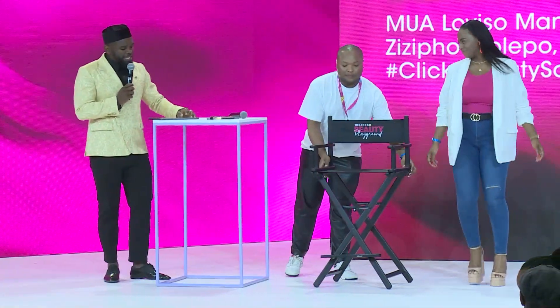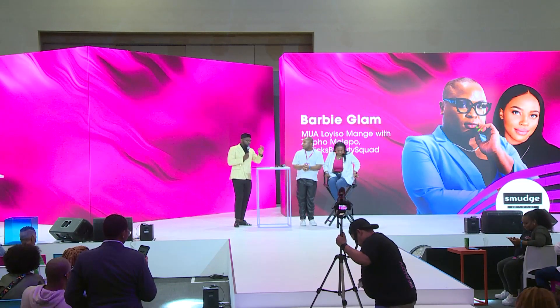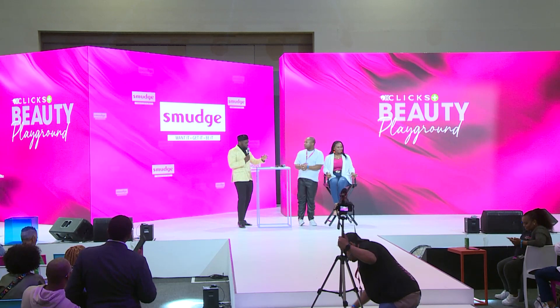Please join me in welcoming makeup artist extraordinaire Loiso, and content creator Zizipo from the Clix Beauty Squad. Loiso is a true beauty man and is here to share his secrets and tips in keeping you up to date with all the latest looks. Zizipo is a digital entrepreneur, a content creator, and will be our model for today.